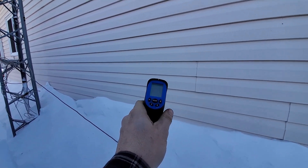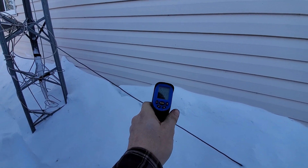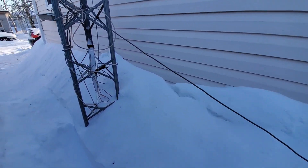Let's see if this thing errors out. Yeah, it's erroring out — so it's saying it's minus 50. It doesn't even want to read.